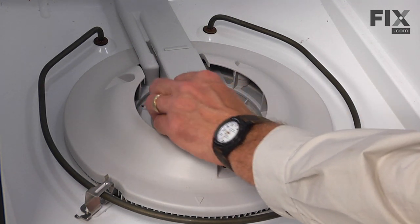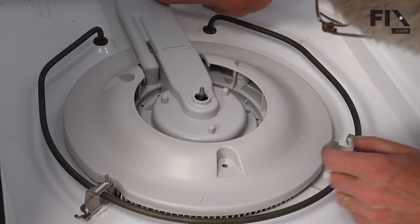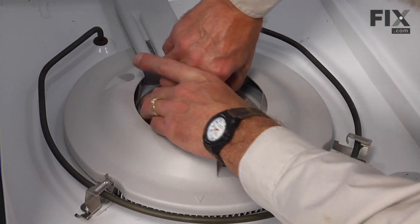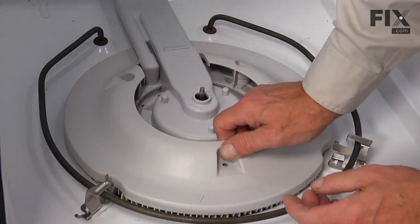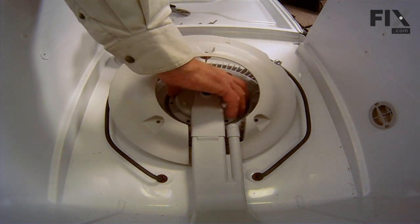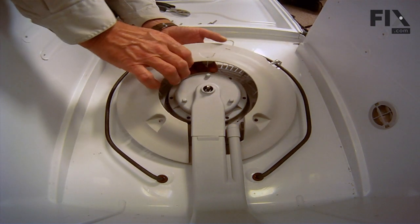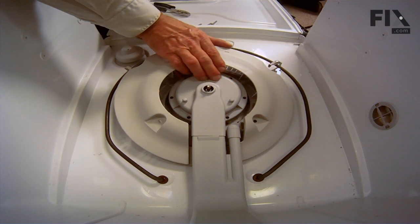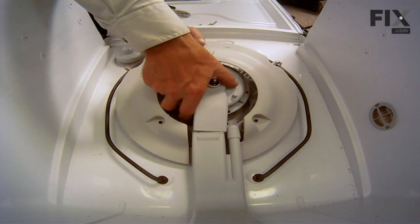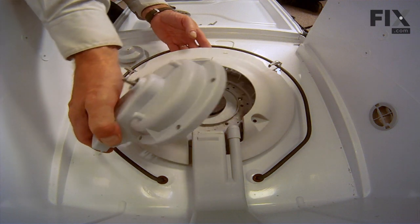Now lift up on that pump cover and disengage it from the housing at the back. Once you've lifted it up, just pull forward on it. If need be, you can lift up on that filter plate so you can get your fingers in underneath that pump cover, disengage it, and lift it out.